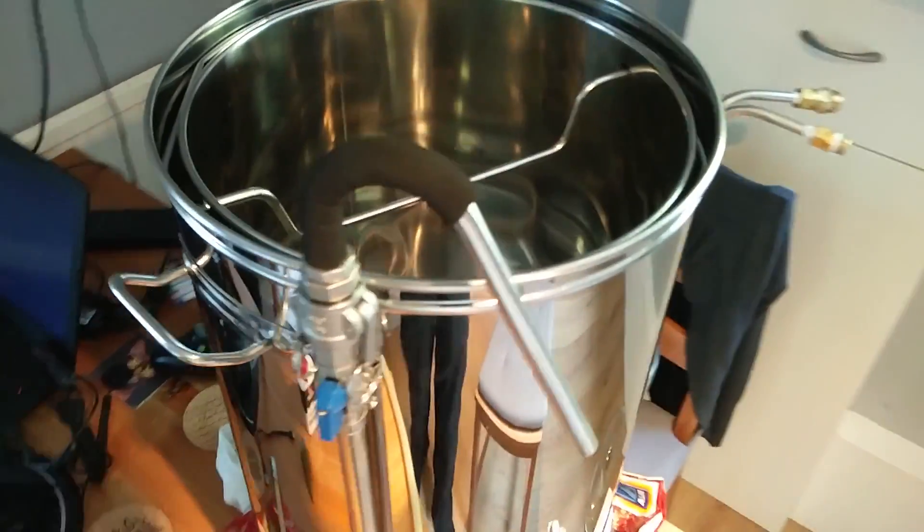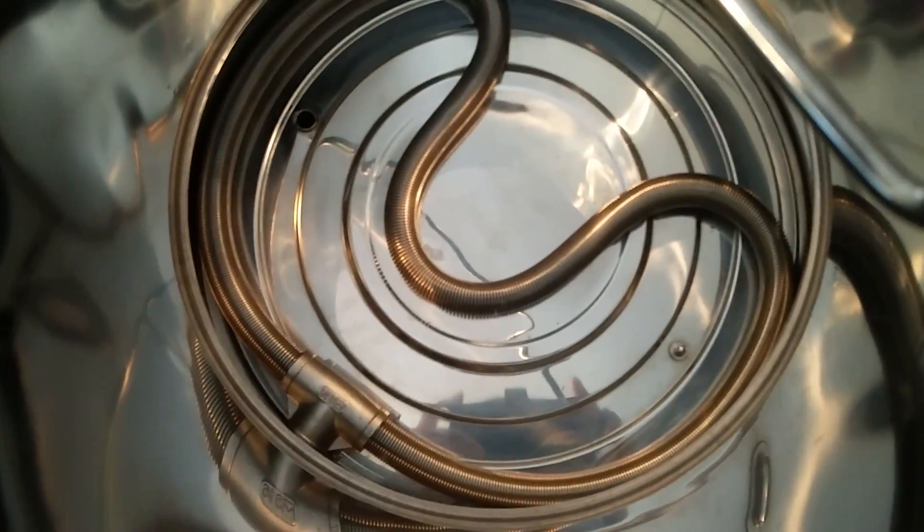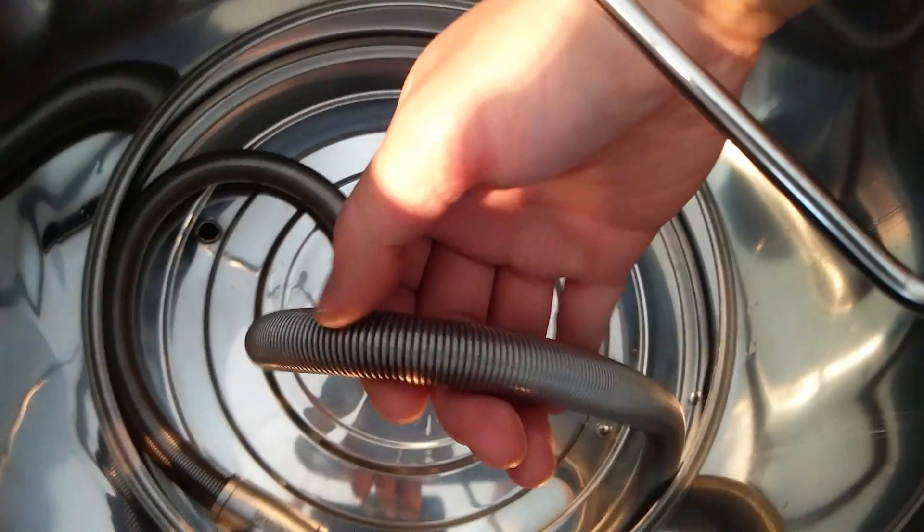Hey guys, I'm going to be introducing a whirlpool port to the Ace Microbrewery. If you check out my last video, I upgraded the hop strainer with this Lauder Helix. Worked like a charm last time.